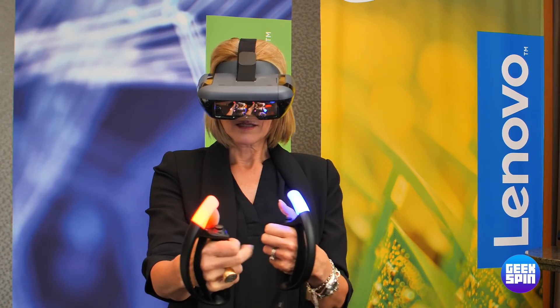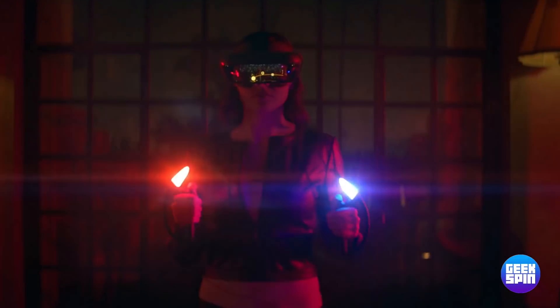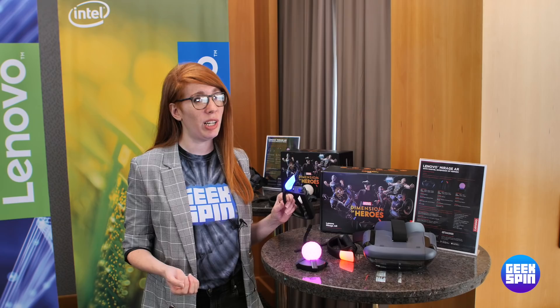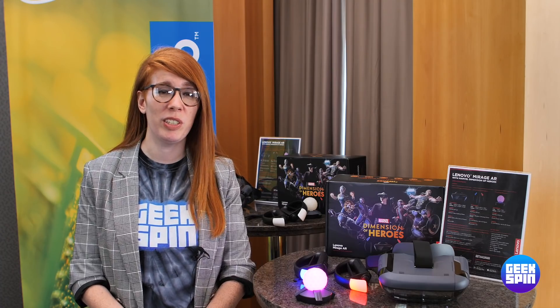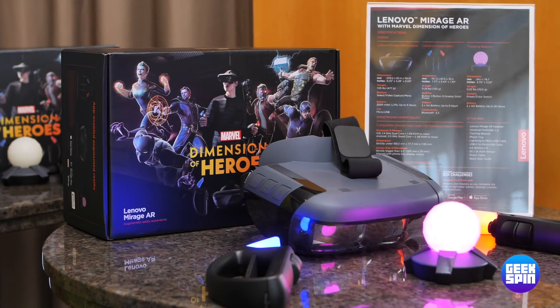These controllers adapt to the superhero, so they can serve as a hammer for Thor, as guns for Star-Lord, and if you decide that you do want to play Star Wars Jedi Challenges as well, you can also use them as lightsabers. Marvel's Dimension of Heroes will be available this Friday for $250 at Lenovo.com and Amazon.